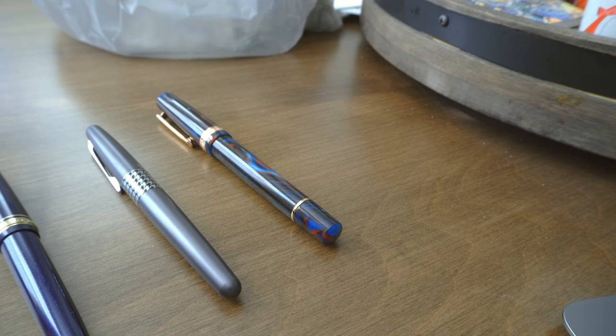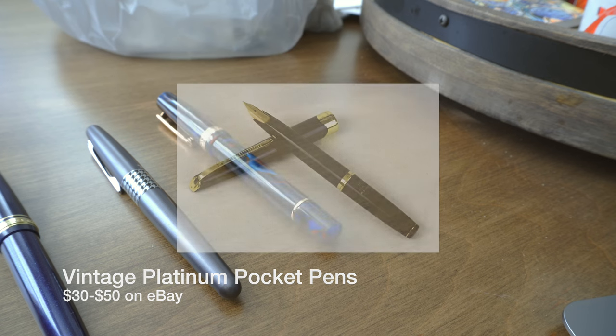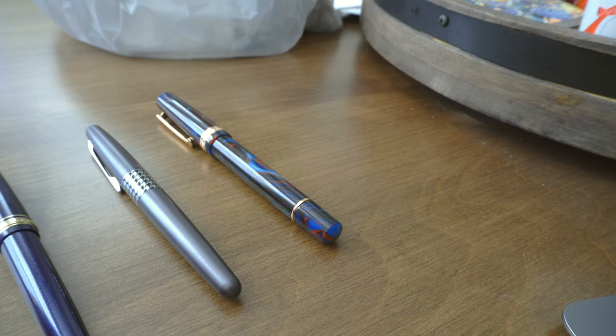Not quite the cigar shape, but you can find Platinum pocket pens on eBay for $30 to $50, and those will usually have a 14-carat or 18-carat gold nib. They're pretty nice — I did have one in the past and it was quite good.